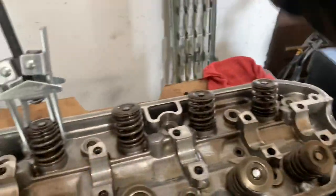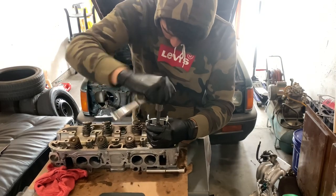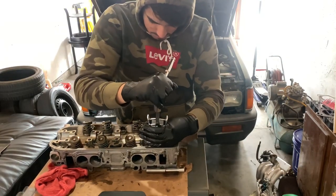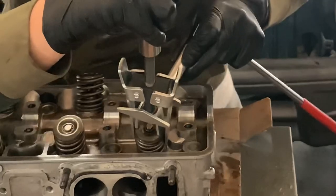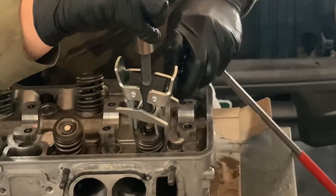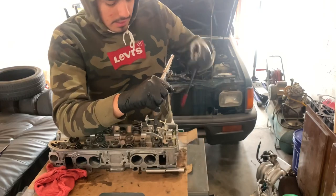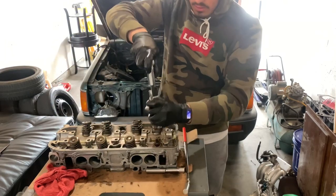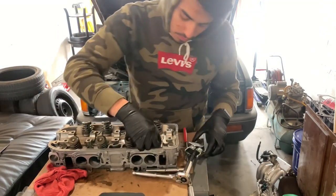So what you do first is you loosen it to make it go up, and then it gives you more space to clamp onto the actual spring. See these little metal pieces on each side — they have a little hook so it holds onto the spring, and this is what pushes it down. Basically we're going to turn this with my ratchet, compress it down a little bit, and it just grabs. Then you pick it right up — just like that. Repeat through all the other ones.